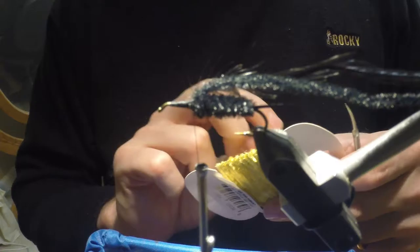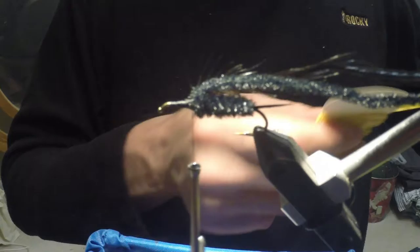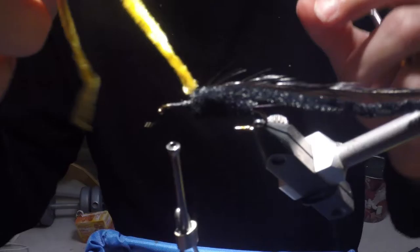Next I want to take some shade of yellow chenille. It can be golden yellow, it can be gold, you can even venture into yellow with shades of red giving you an orange or burnt orange. Trout in my area seem to be pretty partial to yellows and oranges, so either color works real well around here. I'm going to do the same thing — strip those fibers out, expose that thread core, and tie that in right in front of my black chenille, then wind and bind those butt ends down to the hook shank.